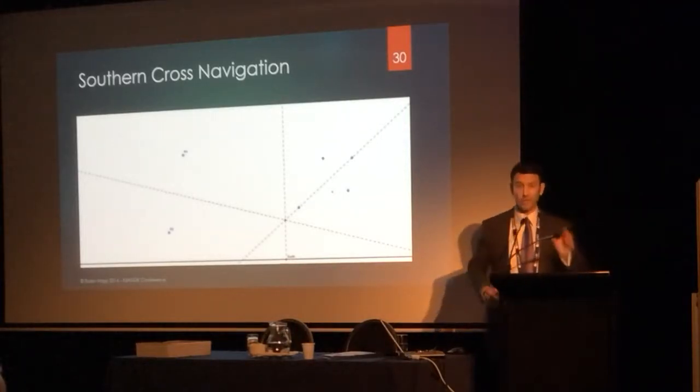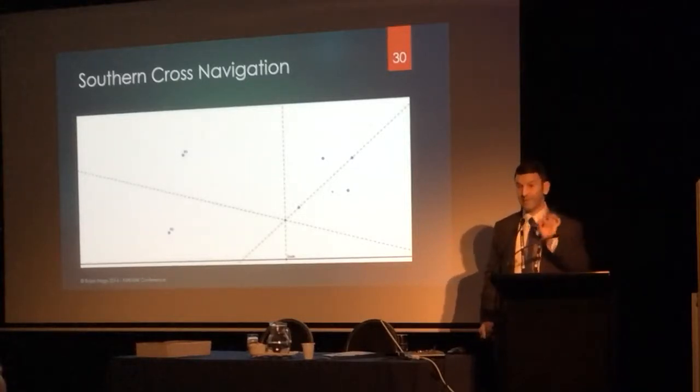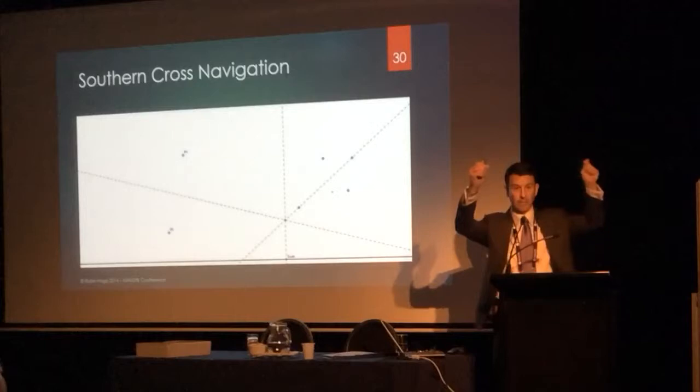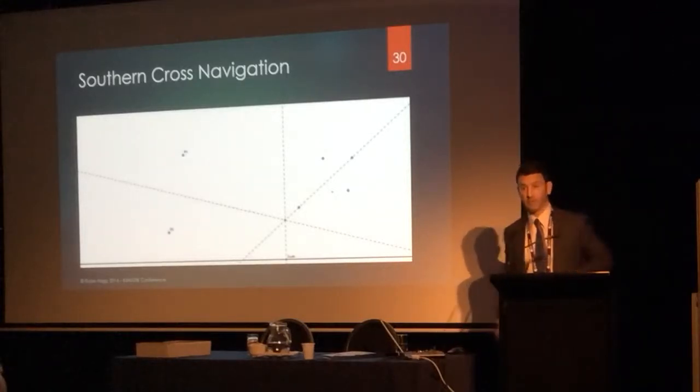Students got to actually practice their construction. It gave them a great incentive to be as accurate as possible — I held it up to the light, and if they were bang on I gave them a stamp or some reward which was worth something.